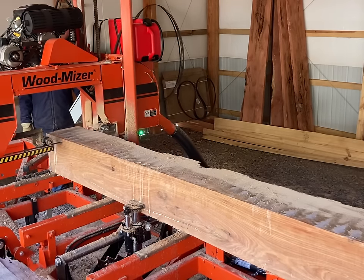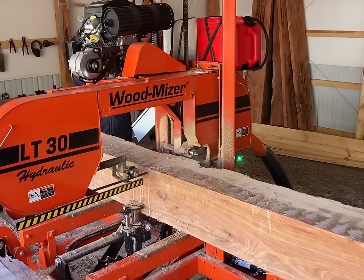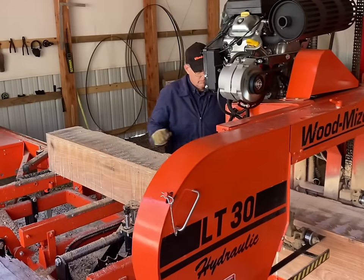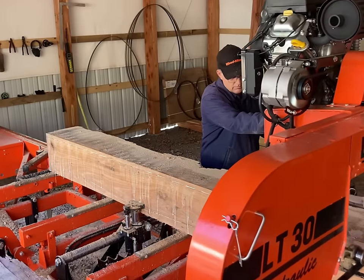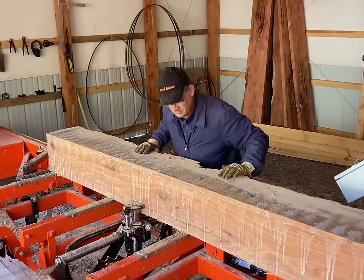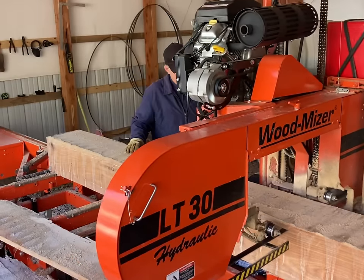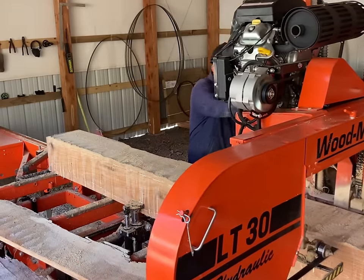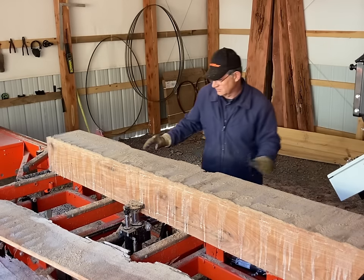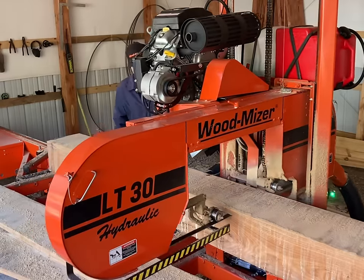This face is a pretty clean face, with the exception that it's got a lot of sapwood in it. With a bit more of that video editing, we're going to get four more boards off of this side.